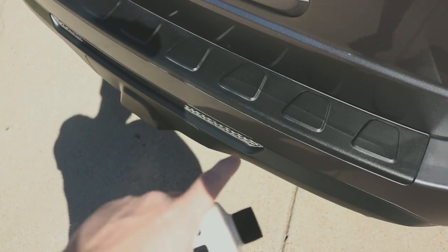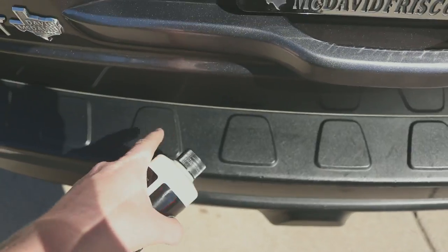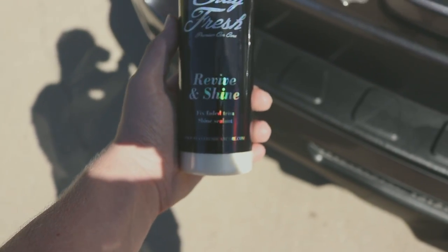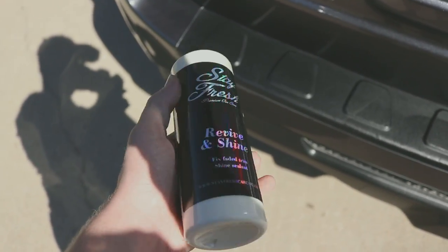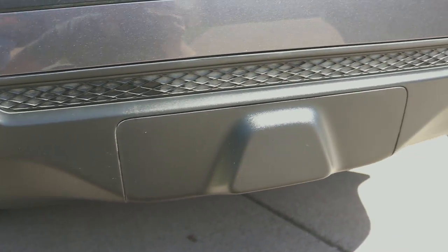Alright, so I finished the outside of the car. Right now I'm going to go through and tell you guys what products I used on certain parts of the car. So right here along the whole plastic trim, it was all faded. What I used was Stay Fresh Car Care's Revive and Shine — it de-fixes faded trim and is a shine sealant. I used it along all of the trim pieces.